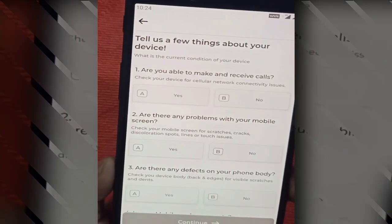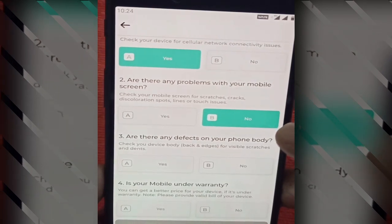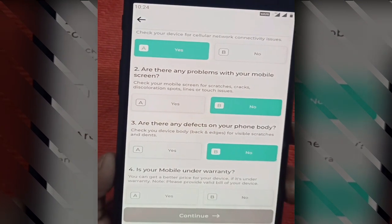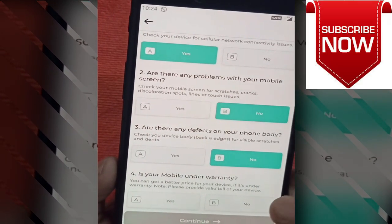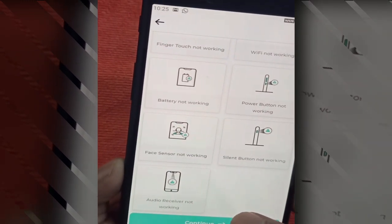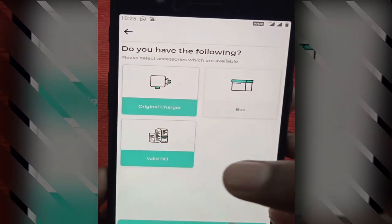Now it will ask a few questions: are you able to make and receive calls? We select yes. Are there any problems with your phone screen? No. Are there any defects on your phone body? You can say no, or yes if there is a defect. If you just want to check the phone you can skip these questions, but if you want to sell on Casify you have to fill them all in — including issues like touch not working or Wi-Fi not working. I select that I have the original charger and a valid bill but no box, then click Next.